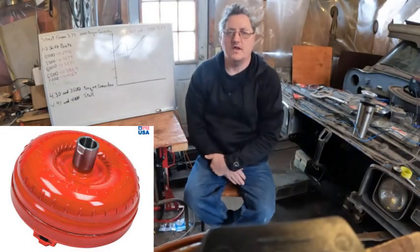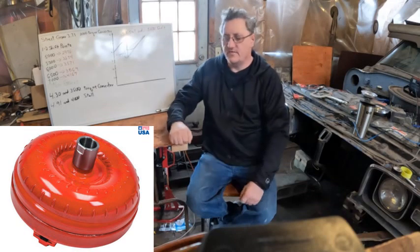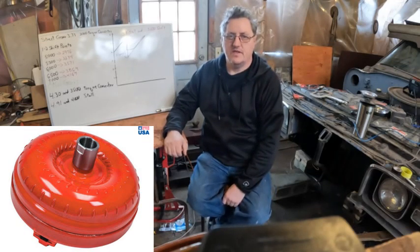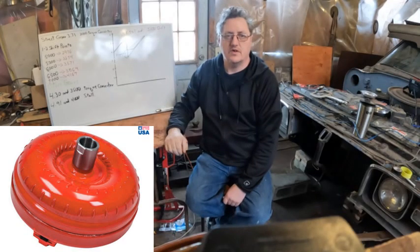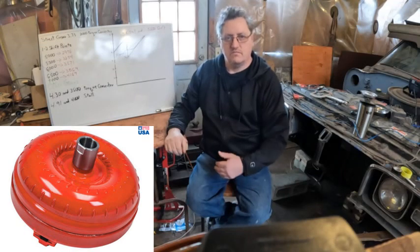Good afternoon folks, back with another video — part two of the torque converter. Last time we talked about matching your torque converter to your rear end gear for street driving, the idea being that at 60 miles an hour you want the RPM to equal your rated stall. One example that seems common and works well is a 3.73 gear and a 3000 stall torque converter.